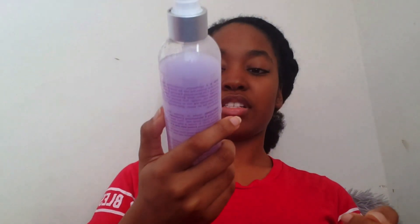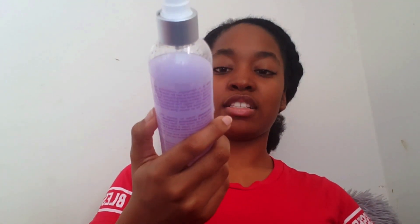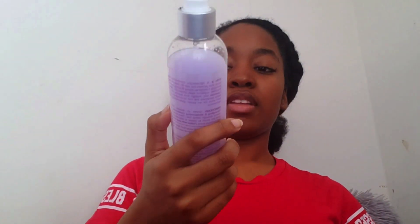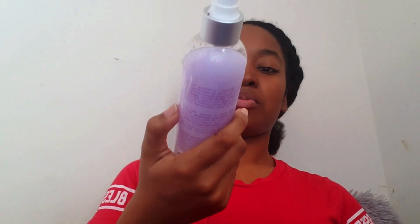When I blow dried it, I used this spray stuff — it's a blow dry and styling primer by Design Essentials, and it's part of the blow dry and silk press collection. So using this and the thermal protectant cream, which I used when I did flat iron it, these two together are supposed to ensure that your hair is silky when you flat iron it.